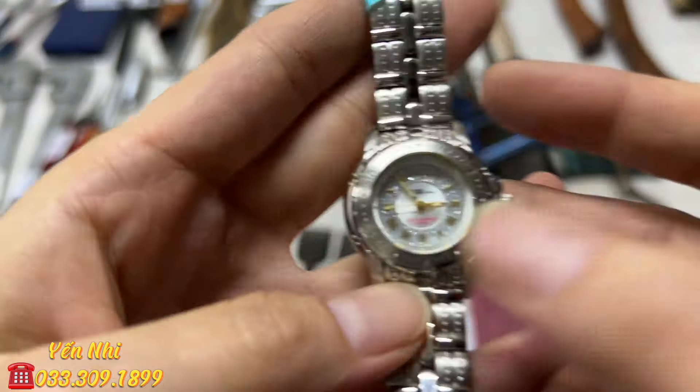G36 là ê tô kẹp gỗ, hiệu Erron Made in Japan, nặng 3.6kg. Miệng kẹp mở rộng hơn 15cm. G36 bán 450k.